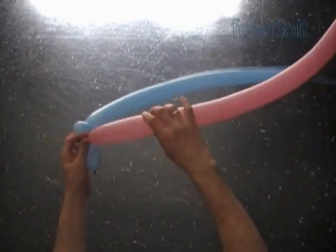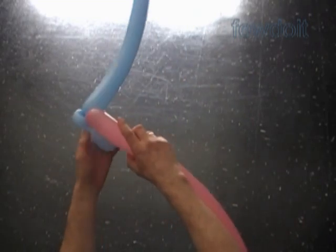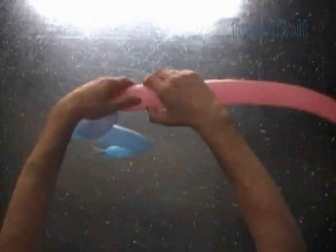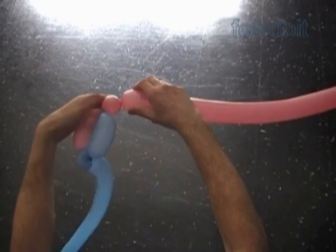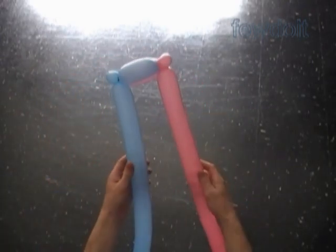We have made the corner bubble. We could use the corner bubbles to attach the box spring to the frame. Lock the nozzle of the pink balloon with the second blue bubble. Twist the first pink about 4 inch long bubble. Lock its free end with the nozzle of the blue balloon. Twist the second pink about 1 inch long bubble. Lock both ends of the second pink bubble in one lock twist. We have made the second corner bubble.